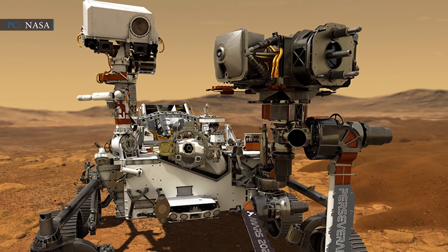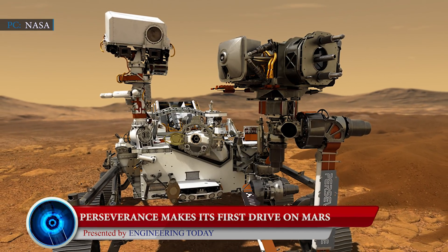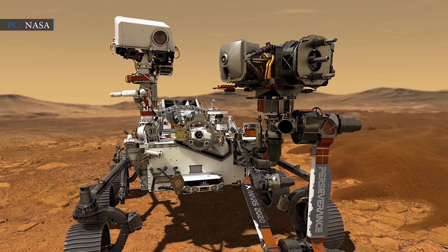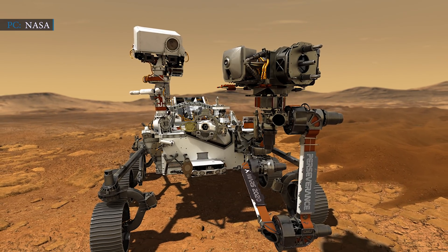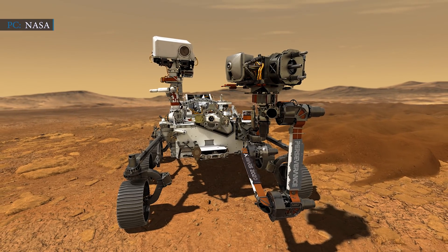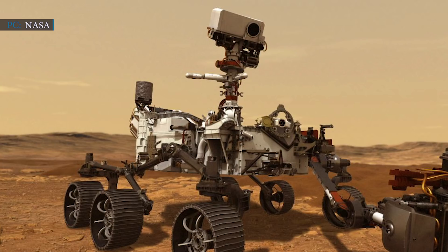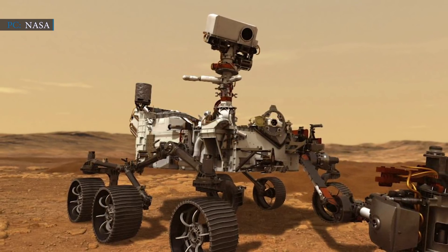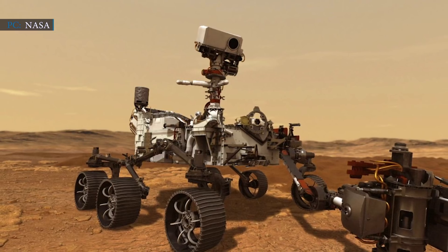Our next news is regarding Perseverance moving on Mars. On the 5th of March, NASA officials said the Perseverance rover made its first move on the Red Planet, announced during a press briefing at the Jet Propulsion Laboratory. Perseverance had landed in the Jezero crater on Mars on the 18th of February. According to officials, Perseverance moved forward 4 meters, turned 150 degrees to the left, then moved 2.5 meters backward. The rover has begun roaming the Martian surface as mission scientists gear up to send it toward a dead river delta to search for signs of ancient life.